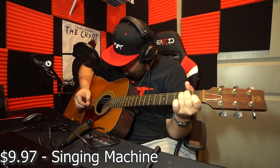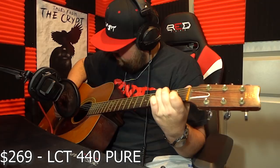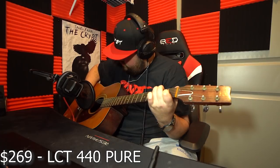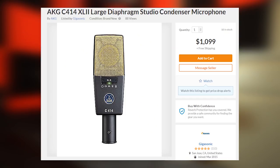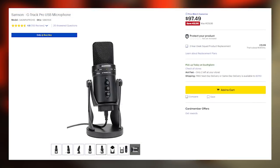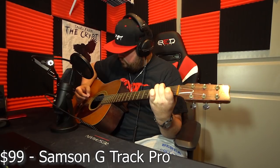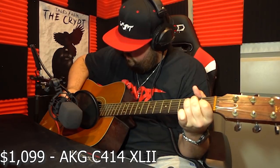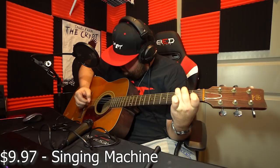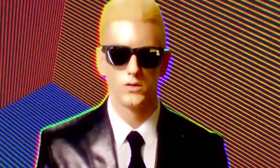In the instrument test, the LCT 440 definitely stood out, picking up every single pluck of the guitar while drowning out background noise — very close to studio-quality guitar sound. The other microphones — the LCT 240, the $1,000 AKG, and the Samson G-Track — all relatively sounded the same to each other when picking up the strings. The AKG was a little louder, but overall sound quality was similar. The Singing Machine had a kind of cool sound but was still not good.